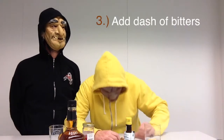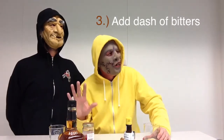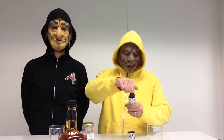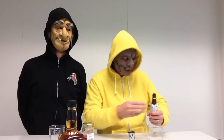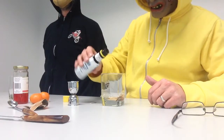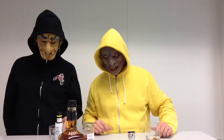Step three: add a dash of bitters. What kind of bitters? These are Angostura bitters, readily available at any decent liquor store. They are also available at many grocery stores. You want to add a few dashes so it covers the top of your sugar that has already been placed inside the Old Fashioned glass.